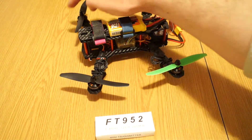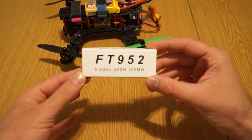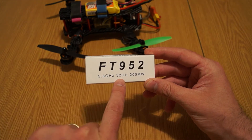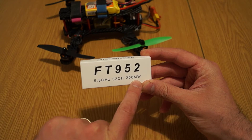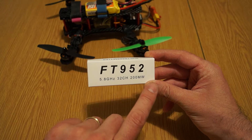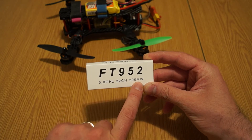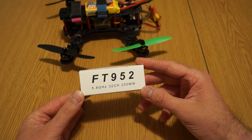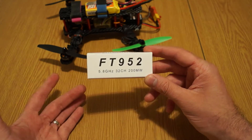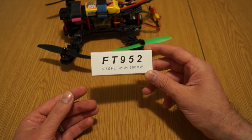Also, as a free sample from Banggood — I want to thank them for this — it's the latest and smallest 5.8 GHz 32-channel 200mW FPV transmitter. I think it's the perfect VTX for your mini quads, because it's so good and so compact. I wanted to dedicate a separate small presentation — review, whatever you want to call it — which is now.